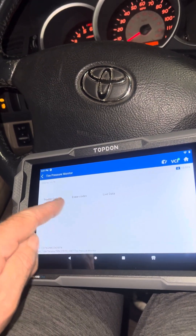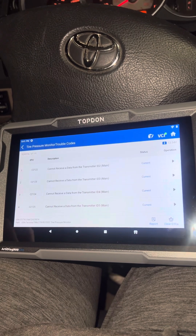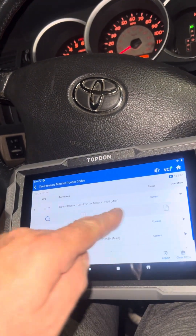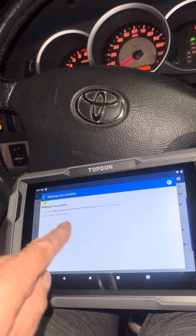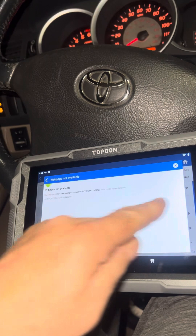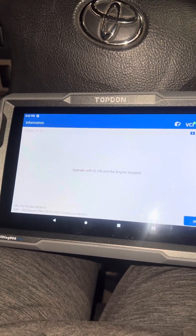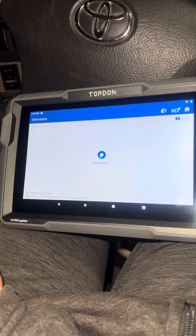We'll go to trouble codes to see what's going on. I know I have an issue with some TPMS sensors, so it's probably going to come up — 'cannot receive transmission,' that's pretty cool. We'll hit the operation to see what it shows. If you click on a code, it would link you right into the internet to tell you what the code is all about, which is really nice. We'll erase the codes — it says turn the ignition off. I'm sure they're going to come back, but like any scan tool you just go through the procedure. That's a success.